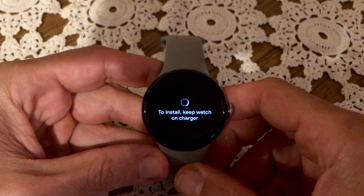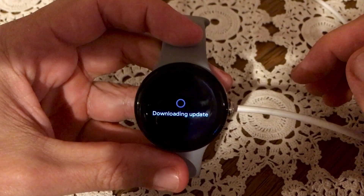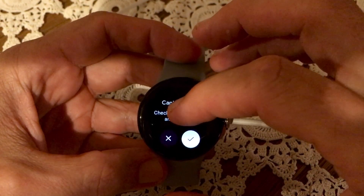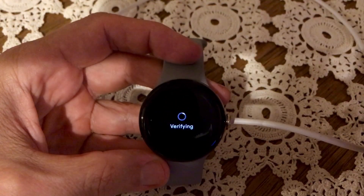Google tends to stagger its rollouts, so this is a way to get ahead of the pack. You would have to make sure to be connected to the charger in order for the update to install.